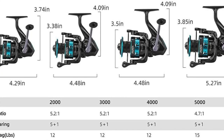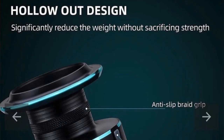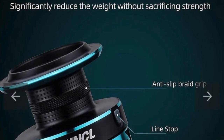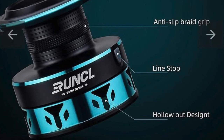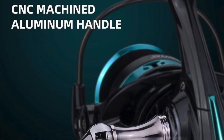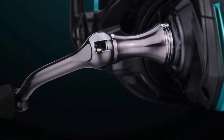The next image talks about the hollowed-out design — significantly reduces weight without sacrificing strength. It's got the anti-slip braid grip, the line stop, and a CNC machined aluminum handle. That thing looks sturdy as heck. Again, it's the Baelish 3000 — max drag 12 pounds, 5.2:1 gear ratio, 5+1 ball bearings, and 9 ounces weight.